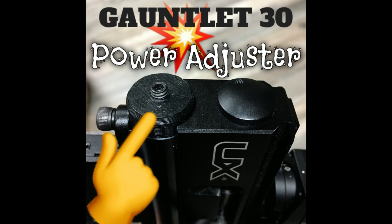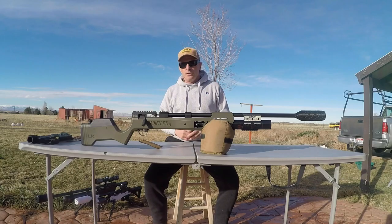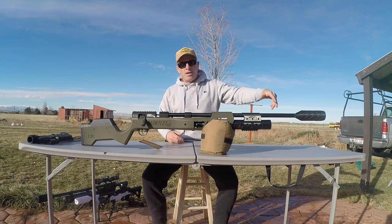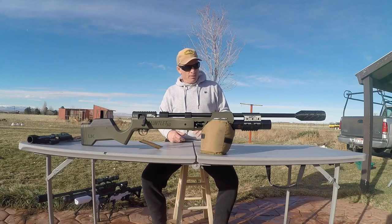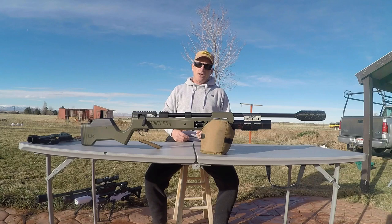We also have these for 177 through 25 cal — Gauntlet 1 and 2 — so just specify your caliber upon ordering. These power adjusters and adjustable hammer springs, the 30 Dog XL Magnum LDC, and the Mega Band all help with your point of impact, precision, and accuracy.